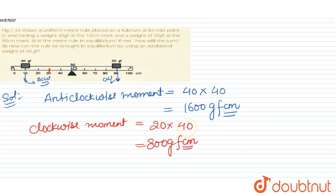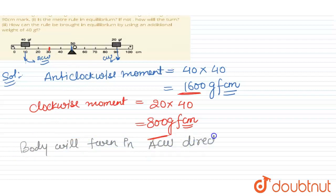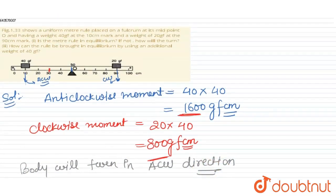The body is not in equilibrium. It will turn in the anti-clockwise direction because the anti-clockwise moment (1600 g·cm) is greater than the clockwise moment (800 g·cm).